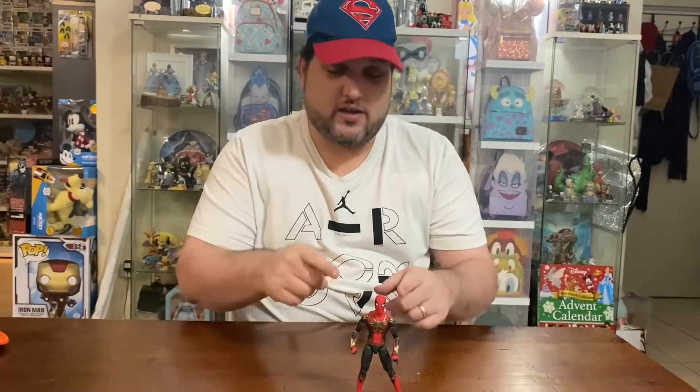Very, very impressed. Loving him, love the wave, love Marvel Legends, love Hasbro. There we have it guys. One more in the series to come — we will be reviewing Doctor Strange. We'll see how he is.